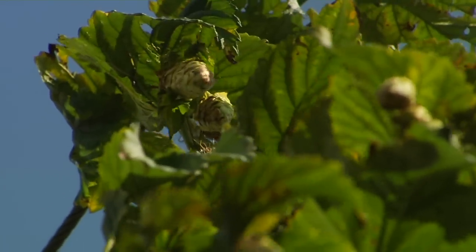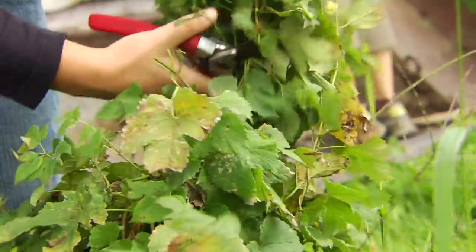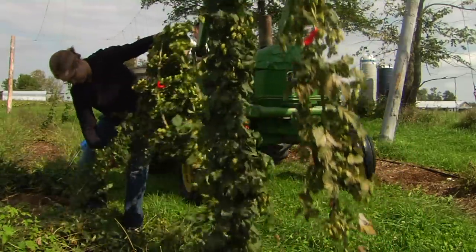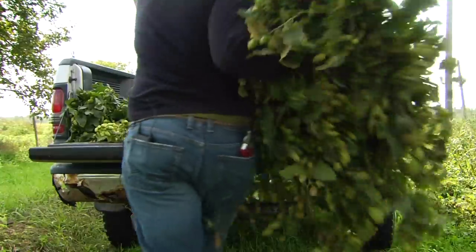Hops are not difficult to grow. Many homebrewers will raise a handful of hop vines alongside their vegetable gardens. But what Madden and the Vermont Hops Project want to achieve is to scale up production and to make hops a sustainable commercial crop in the Northeast.